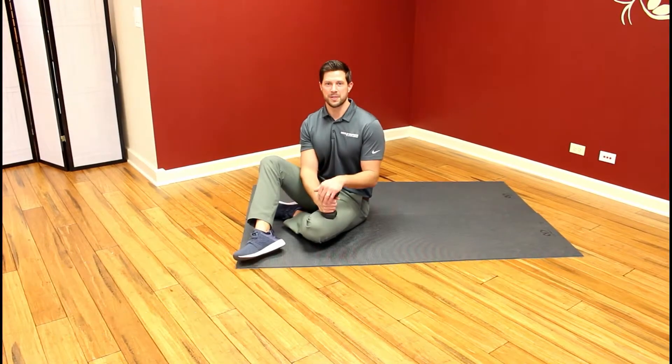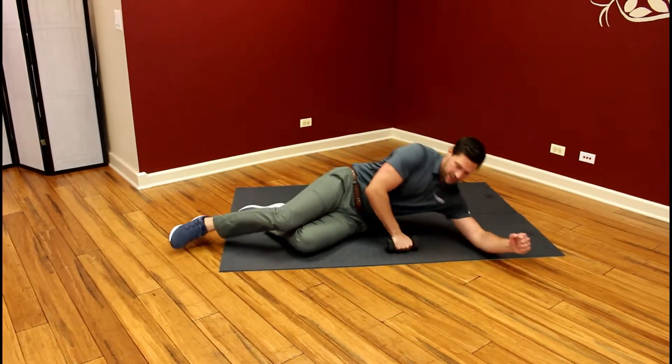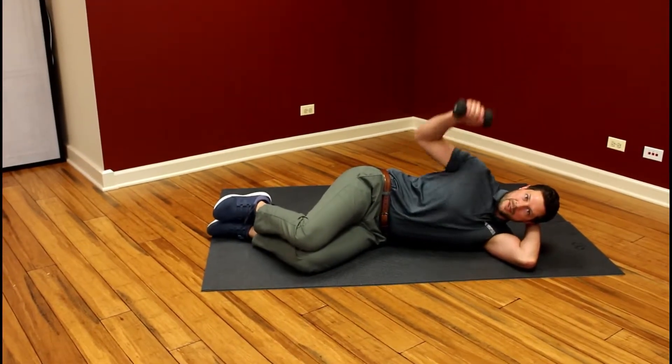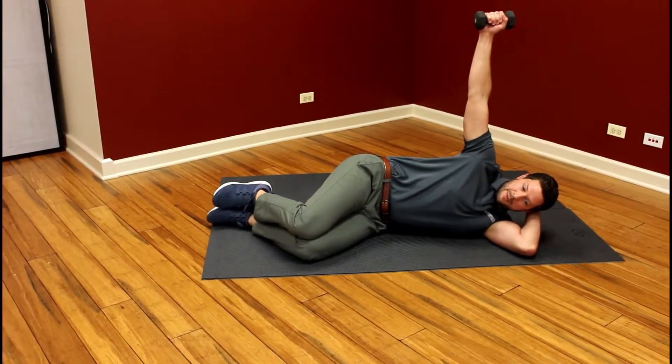This is the Infraspinatus Eccentric from the sidelying position. We're going to start on our side, support the neck, firm grip on the weight. We're going to start with the weight up, palm facing the camera.